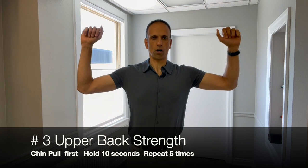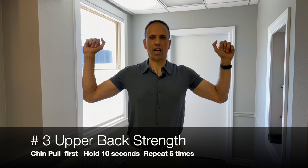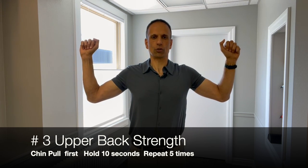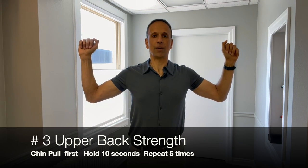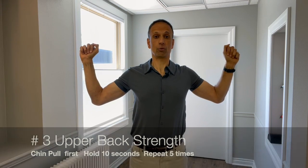First, do your chin pull — that lengthens up your spine and gets it into the right alignment. Then bend your arms up into a W position. You'll notice I'm in a W-type pattern here. Then bring your shoulders back and down and pinch your shoulder blades together, bringing your arms back until you feel contraction of the muscles in between your shoulder blades. Keep breathing while you hold it back there. This one is going to be a longer hold — a 10-second hold.